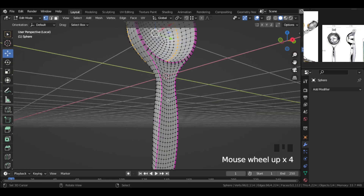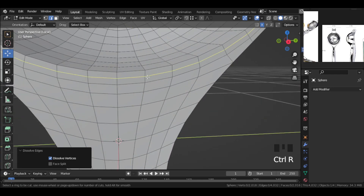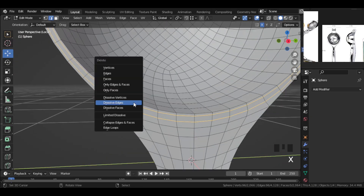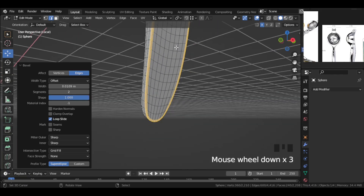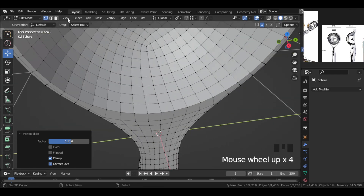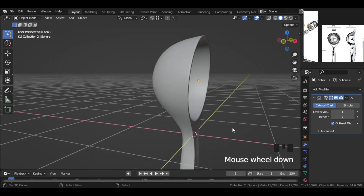Now let's fix the other object. Select the full object and remove the edge crease. Select these edges and dissolve them, then add an edge and slide. Dissolve these edges, then go over here and select this border edge and bevel it. Make this a complete one. Select these vertices and slide this way. Let's select this edge and bevel it. Add a sub-div modifier and shade smooth this — and now this is good.